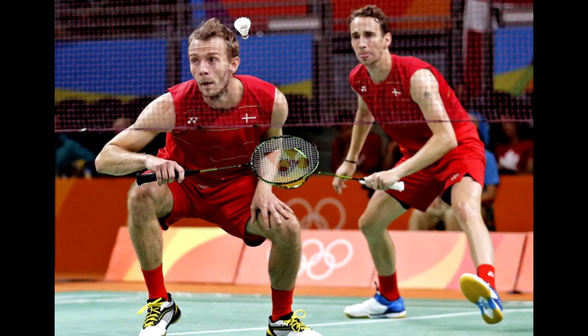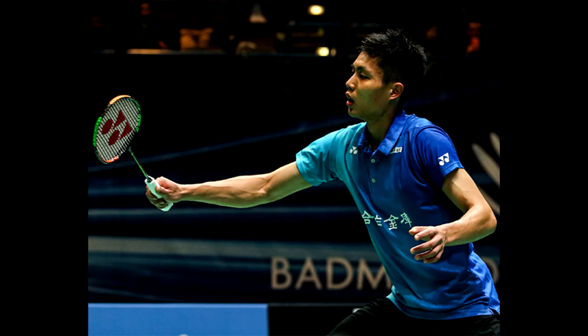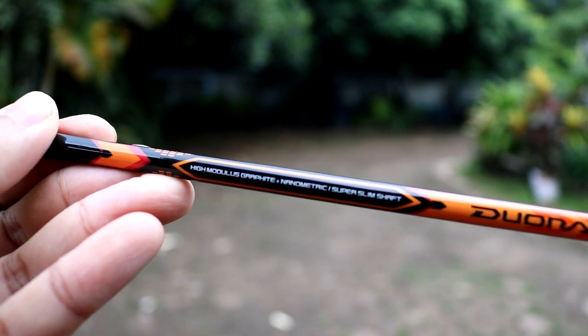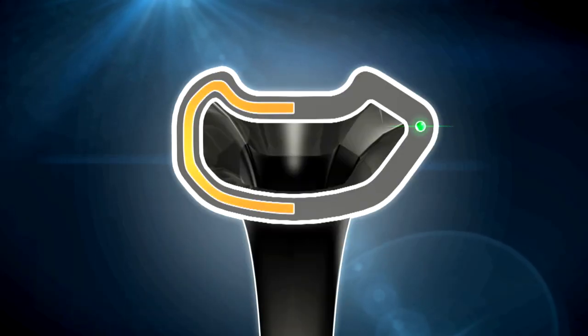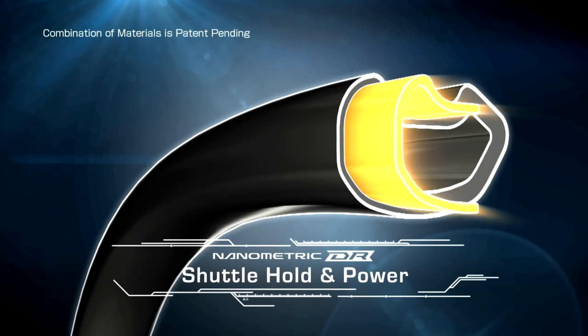Yonex has been very aggressive in promoting the new DUORA line, with Lee Chong Wei as poster boy, as well as big-name players including Matthias Boe, Carsten Mogensen from Denmark, Japan's Hiroki Endo, and Chinese Taipei's Chou Tien Chen all switching to the DUORA 10. The shaft is made of high-modulus graphite and Nanometrics, a carbon fiber woven tightly to increase strength while remaining light. The box frame is made from Yonex's newly introduced material called Nanometric DR, described as a cutting-edge carbon designed to increase shuttle hold for a more powerful shot.